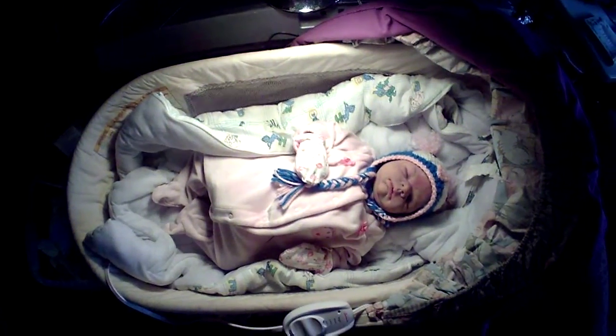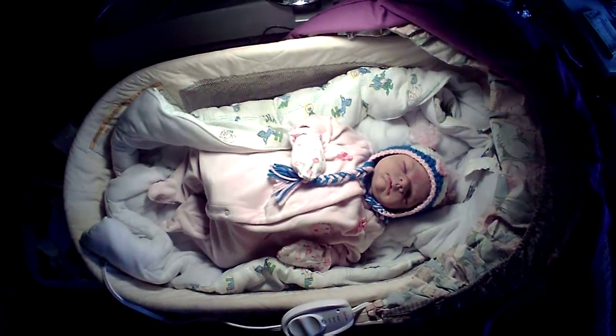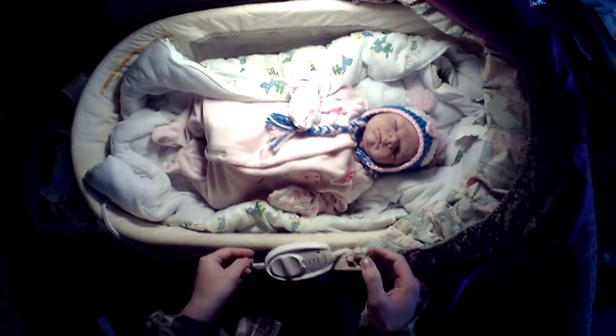This is a video of my silicone reborn baby in bed. She has a solid silicone body. I am going to show you what her bed looks like first. This thing right here is a heater.